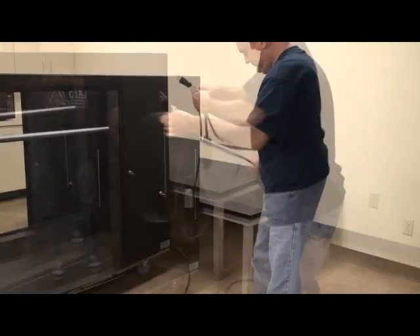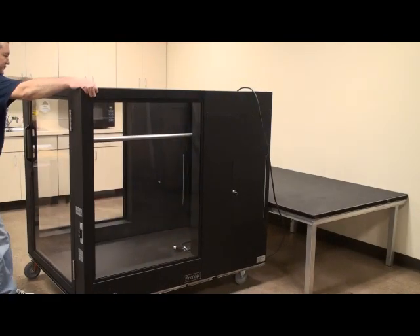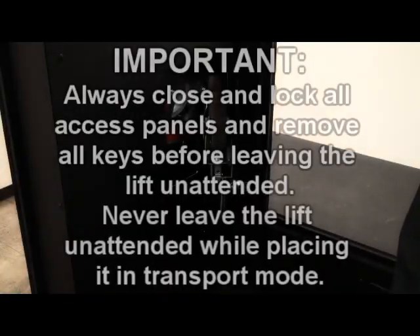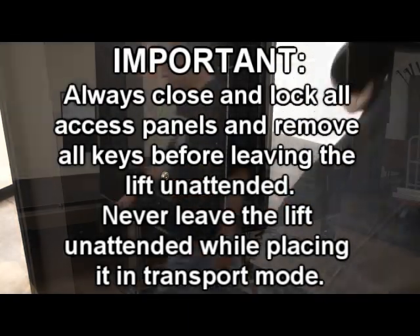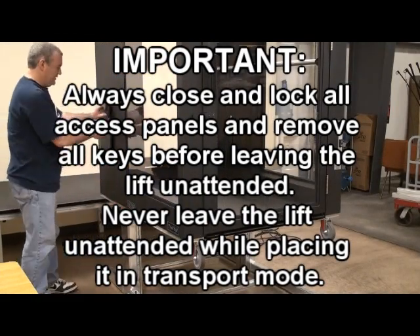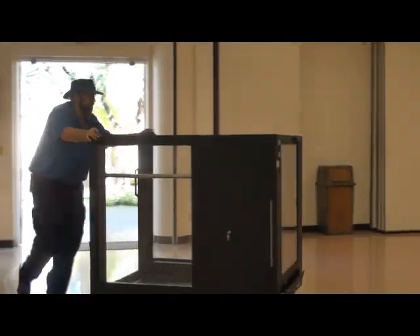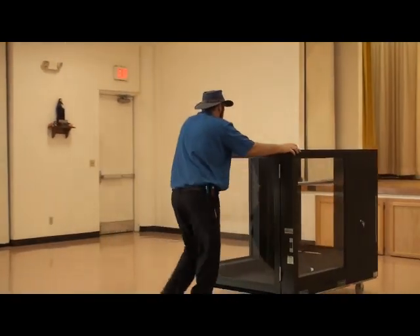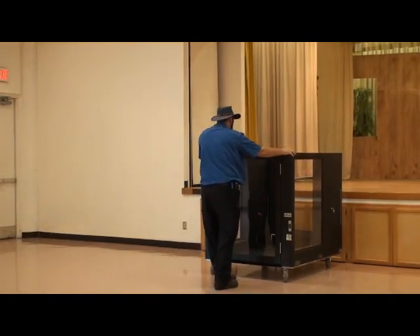Unplug the electrical cord and coil it inside the lift car. The lift is ready to be moved. Always close and lock all access panels and remove all keys before leaving the lift unattended. Never leave the lift unattended while placing it in transport mode. Push the lift at its lower landing end. As you push the lift, you will observe that the casters closest to you are able to swivel. Use these casters to steer the lift.